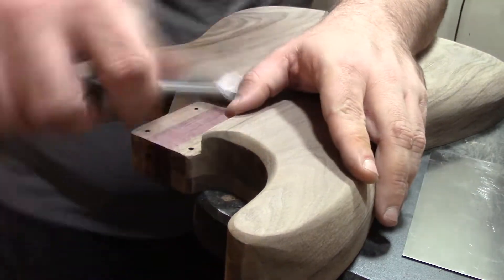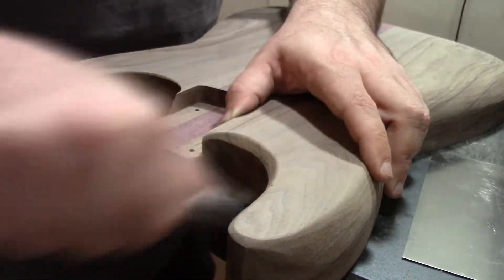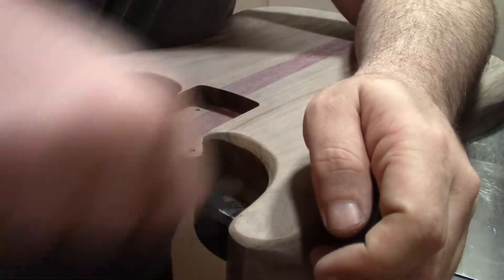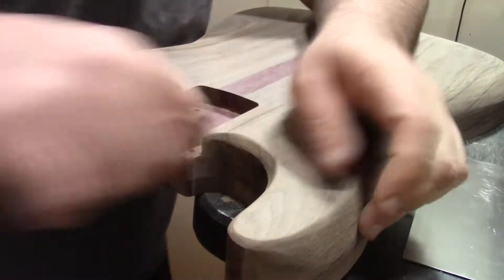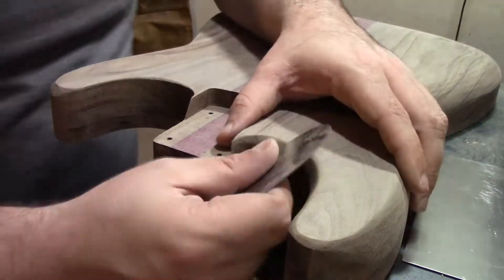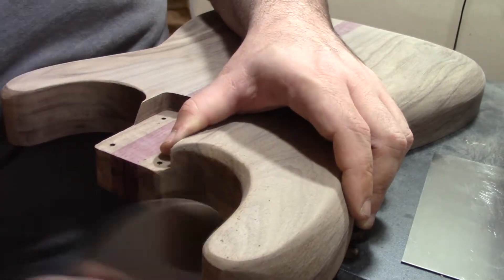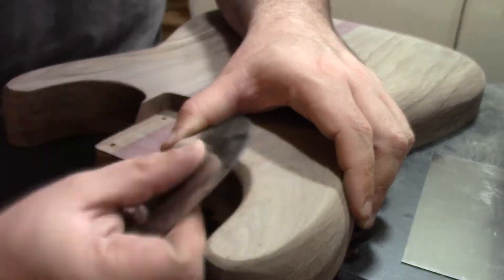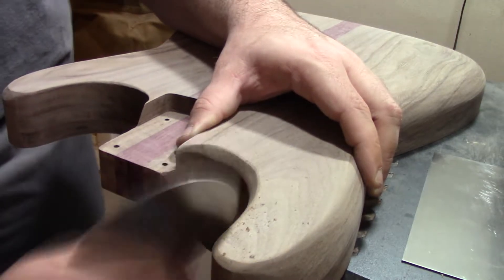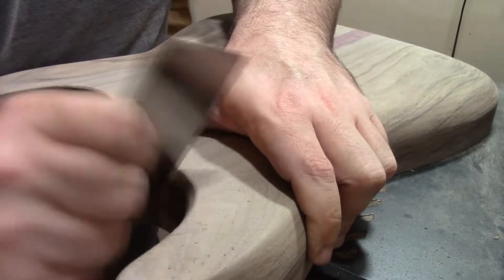Now we're going in with the chisel, one of my favorite tools. This one is from Harbor Freight — really cheap, came in a pack of about five. They really do benefit from sharpening. Definitely get a sharpening stone — it's a good investment. Don't try to be like me and say you're not going to sharpen because it's too expensive. An unsharpened tool is more of a liability than a sharpened one, so sharpen your stuff. Big takeaway from Mr. Mike and his guitar building.